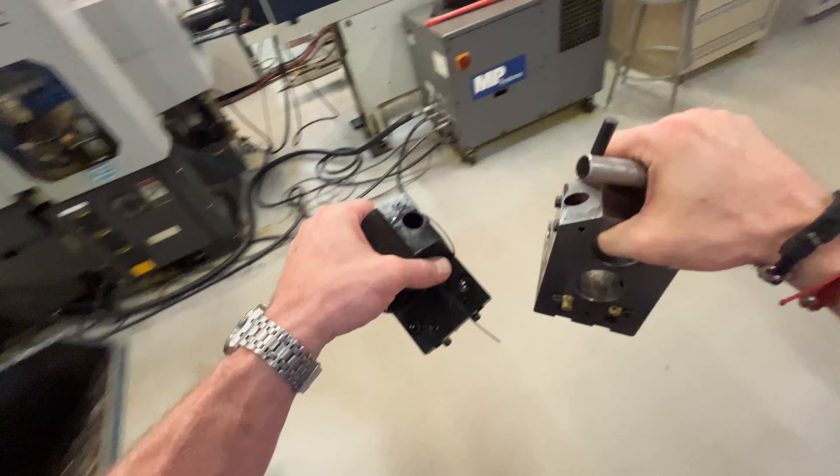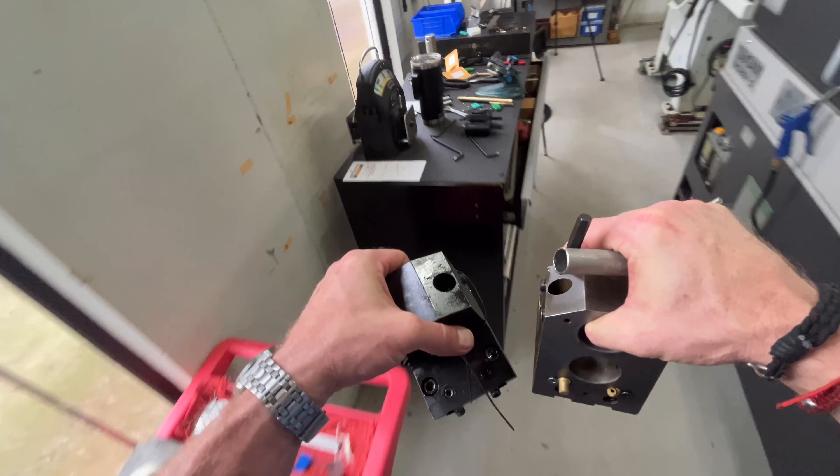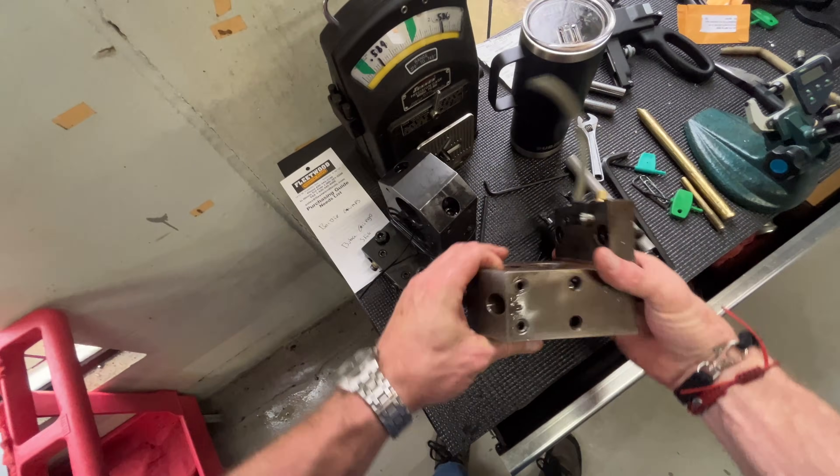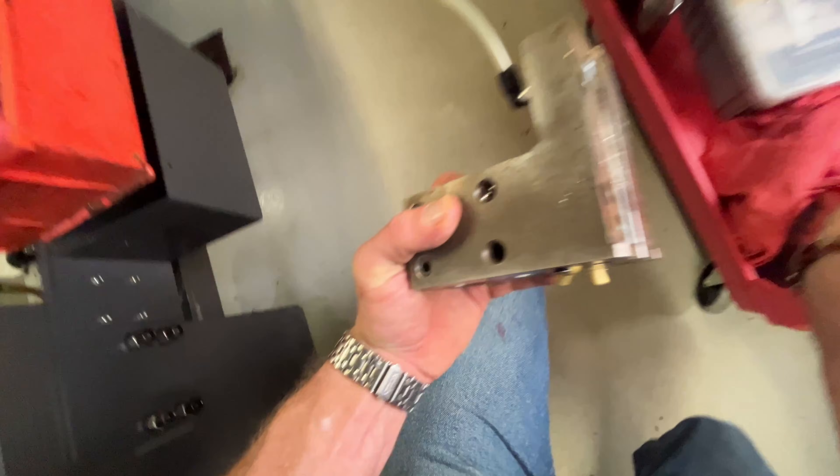Woo! Oh, that's real good. Hey, where's the anti-seize? It's fun.